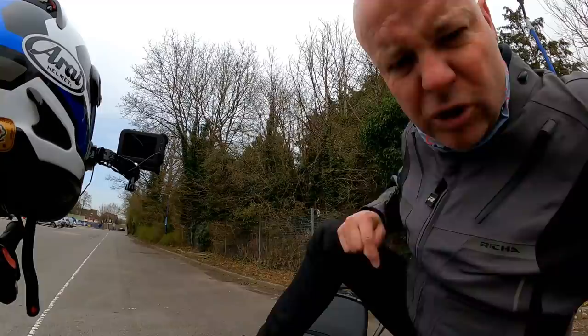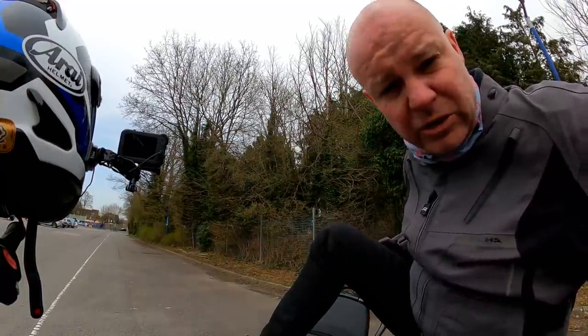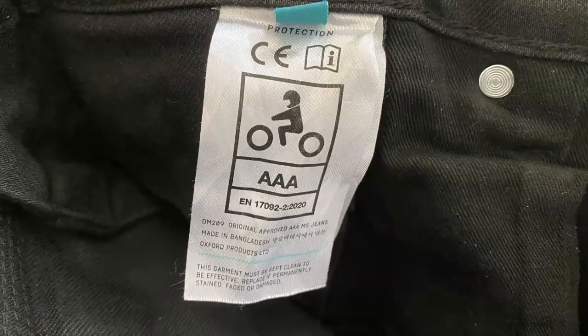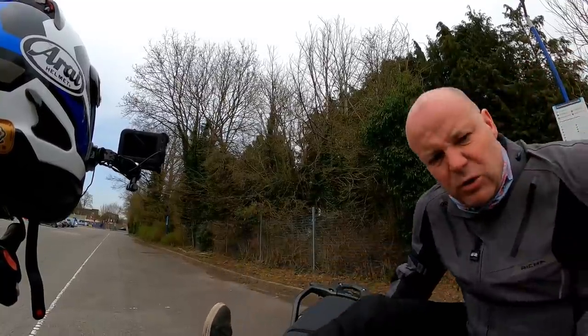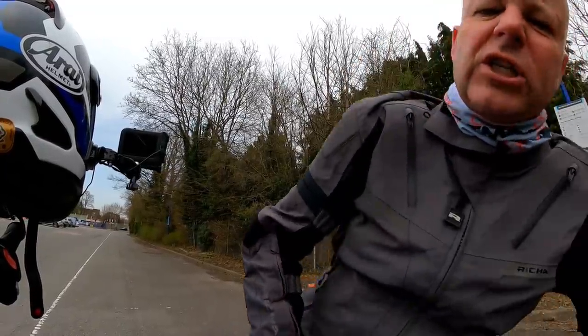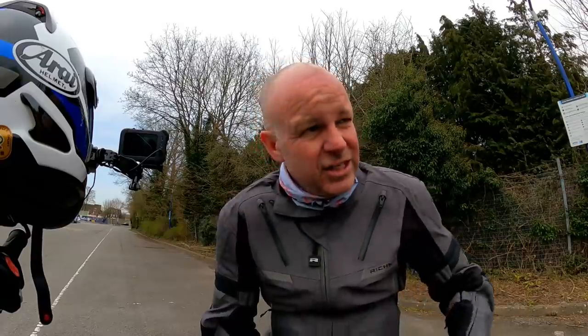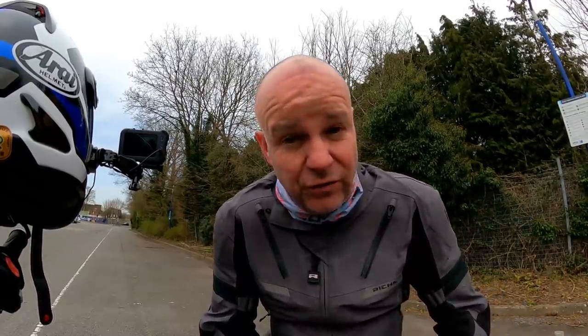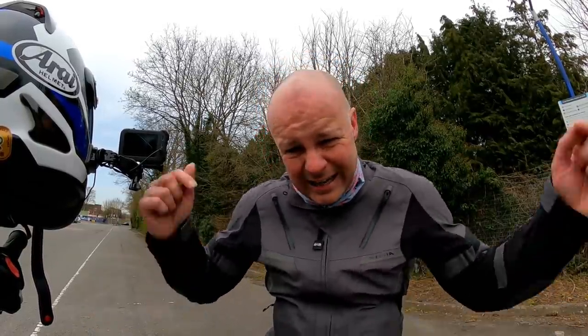My jeans — these are from Oxford, the Original Approved jeans. Absolutely brilliant — I wear these all day every day just like normal jeans, but they're rated for motorcycles. These ones are triple-A rated, which makes them more abrasion resistant than my best leathers — incredible. And last but not least, my TCX Gore-Tex boots — I'll put a link below. For full disclosure, the links below are to Sports Bike Shop and are affiliate links, so if you click and buy something I get a small kickback at no extra cost to you. But I genuinely find Sports Bike Shop brilliant — quick delivery, no-quibble returns, a really good supplier. Speak to you soon.